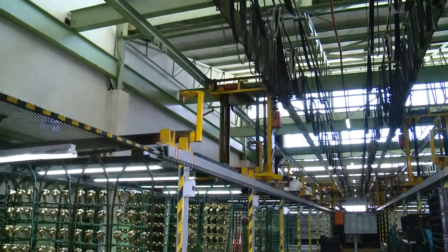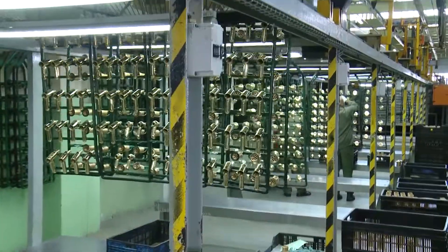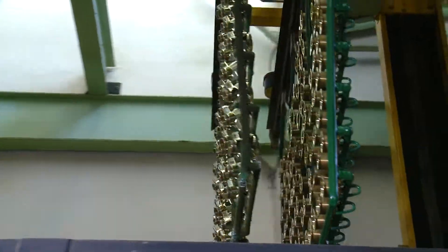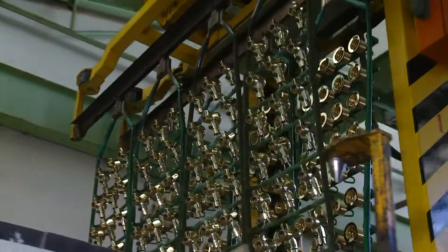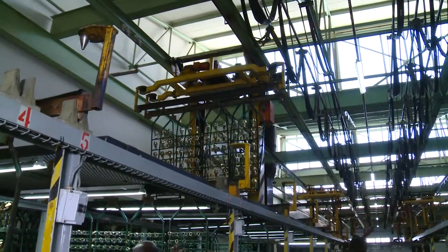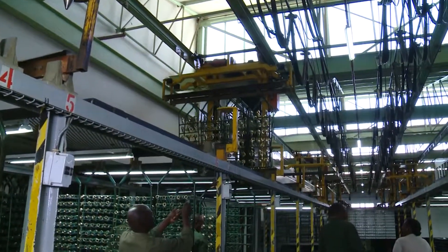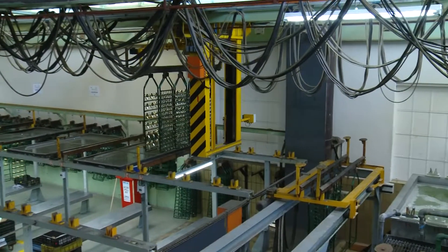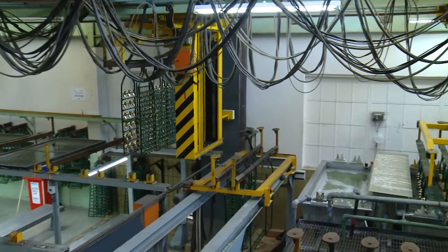A crane fetches the loaded jig and moves it to the electroplating section where the components are dipped into a sequence of baths. This section is under control of the electroplater who makes sure that the correct chemicals and metals are ready, mixed and at the correct temperature. The crane lowers the components into various tanks where they are cleaned.